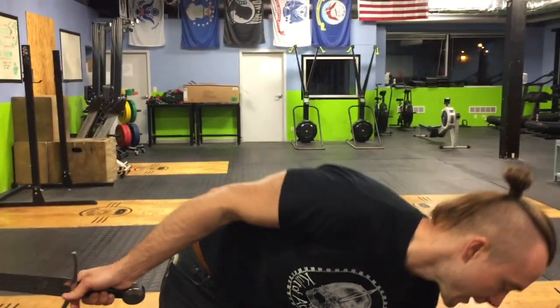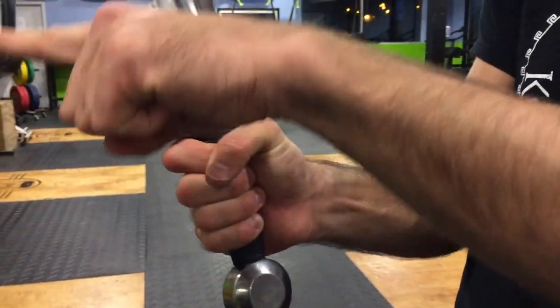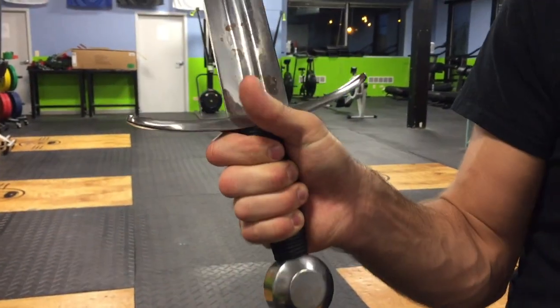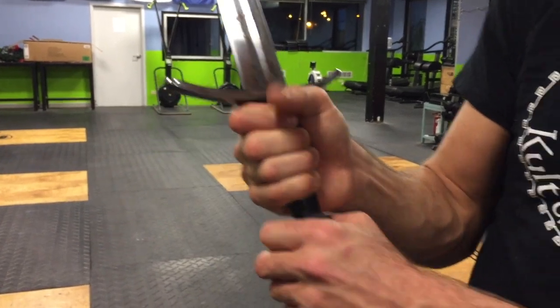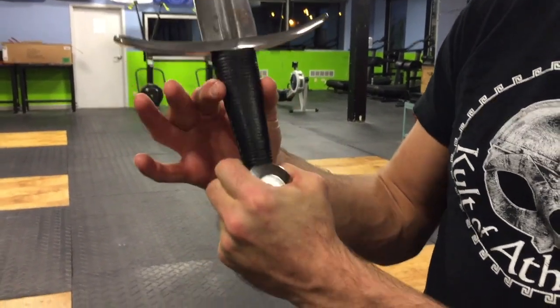It's a high carbon steel blade, as Windlass always does. Got a nice cross guard here protecting the hand — slightly swept up so that glancing blows will go away from your hand instead of toward it. The handle itself has a wood core with a leather-wrapped handle.